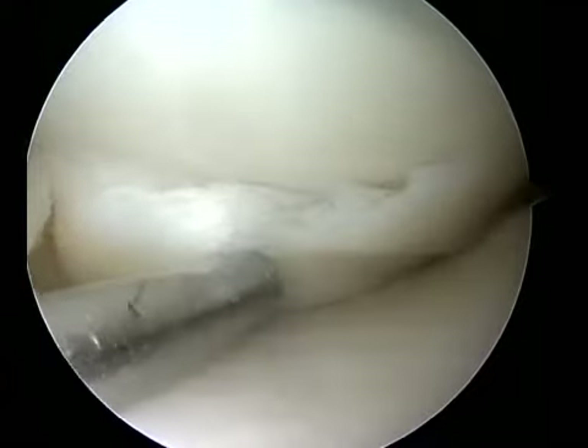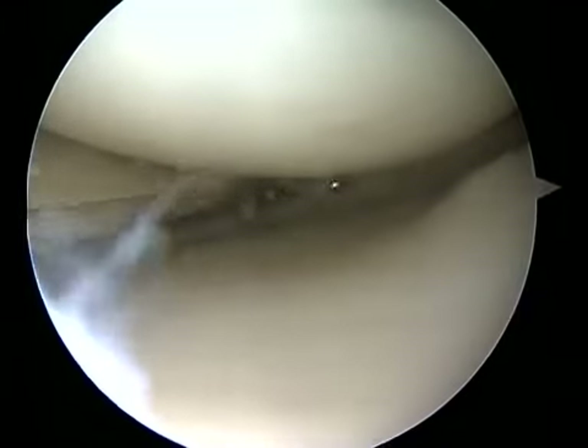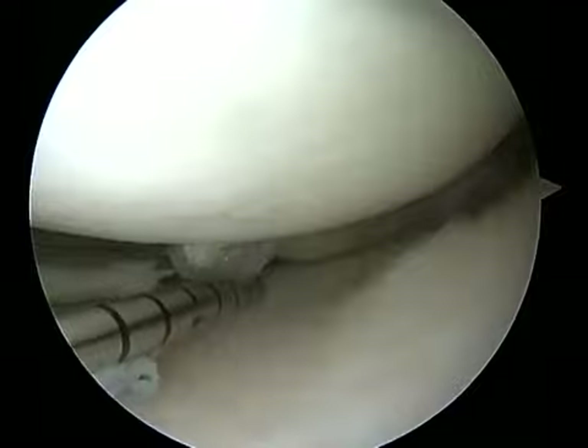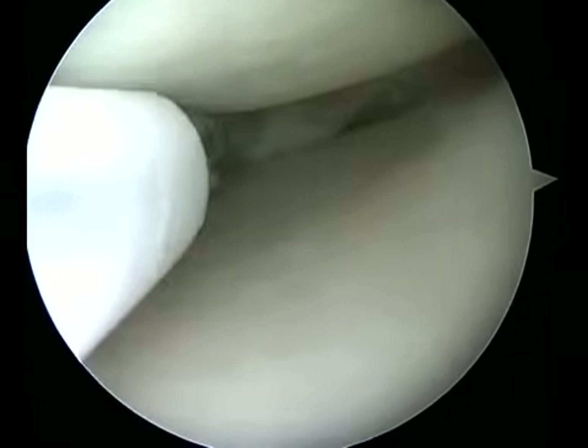Once the meniscal bed is adequately prepared and bleeding is ensured, the repair can begin. An all-inside device is introduced through the working portal, and the surgical probe is then used to guide the all-inside device to the appropriate position on the meniscus.